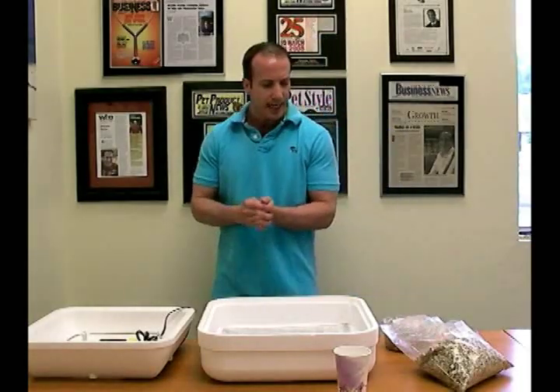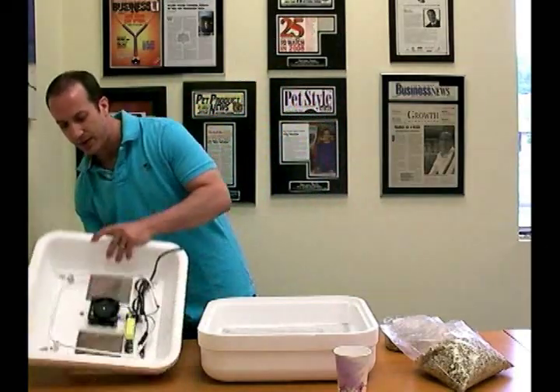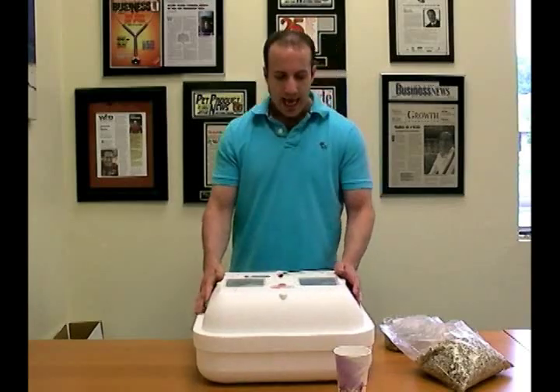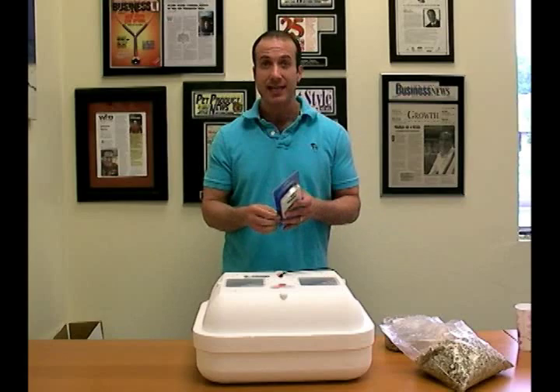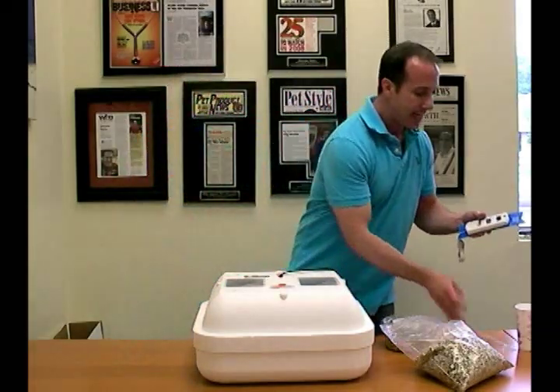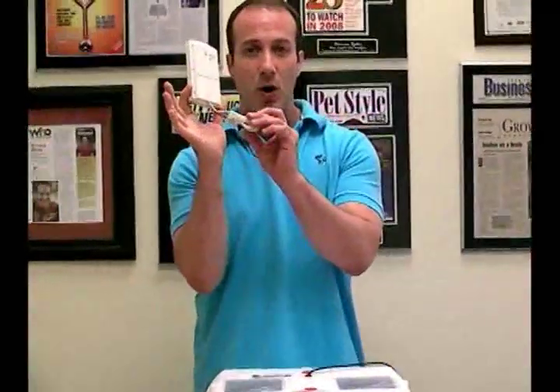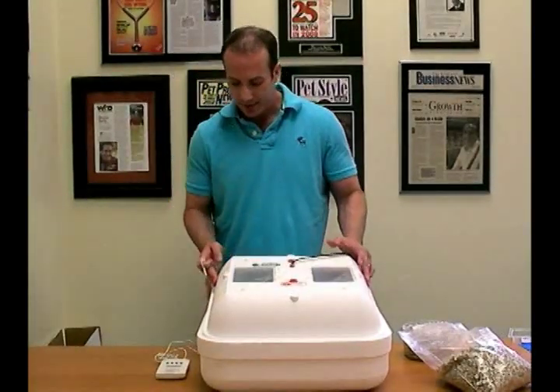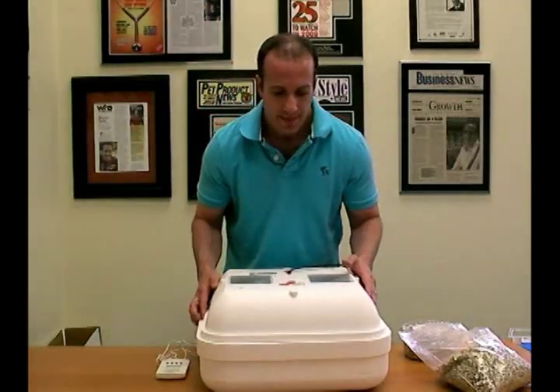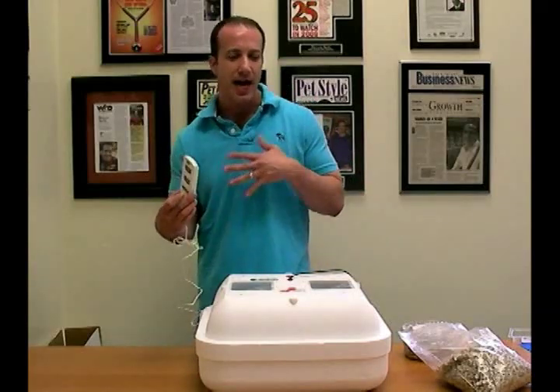Before you actually put your eggs in, you should set up this incubator and make sure for three hours that the temperature is correct, because you want to make sure the incubator is stable. What I recommend is a Big Apple Pet Supply digital thermometer, which has a probe. We also have a version that monitors humidity as well — a dual probe thermometer hygrometer — so it shows you both temperature and humidity. Temperature is super important. Put the thermometer on the side of the incubator, not on the top, and put the probe on the inside. It also has a min-max button so you can see what happened at night or any period of time.